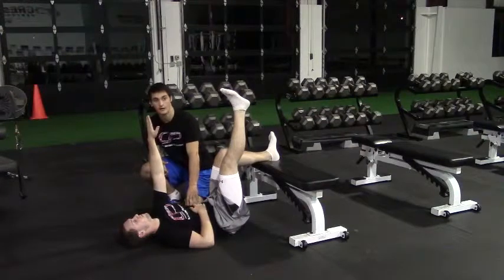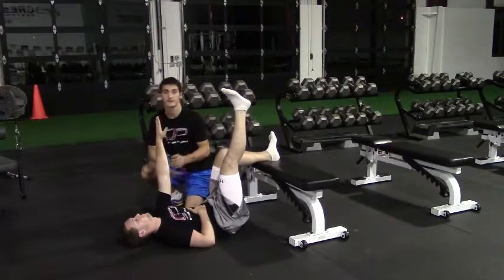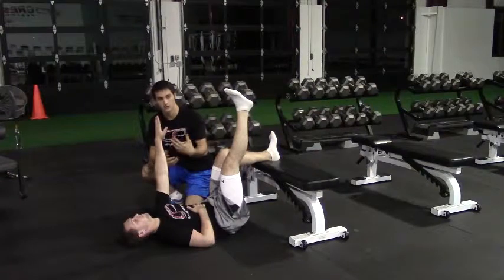Feel this in the abdominal wall as well when you exhale — a long, hard exhale. Then a two to three second pause after that exhale where you put the tongue to the roof of your mouth. Inhale, then blow out — exhale.